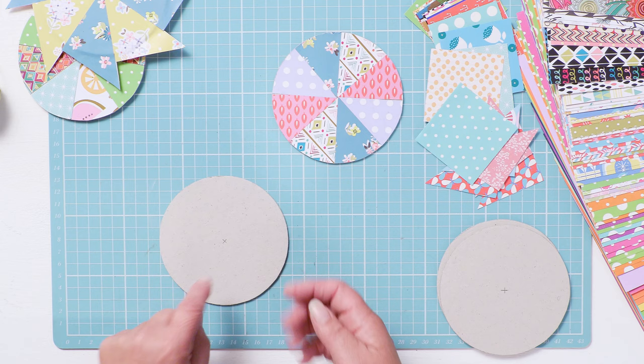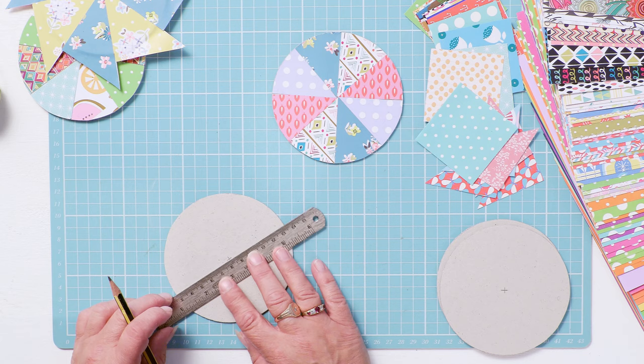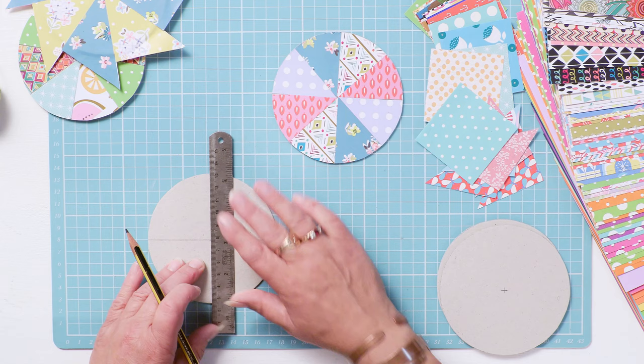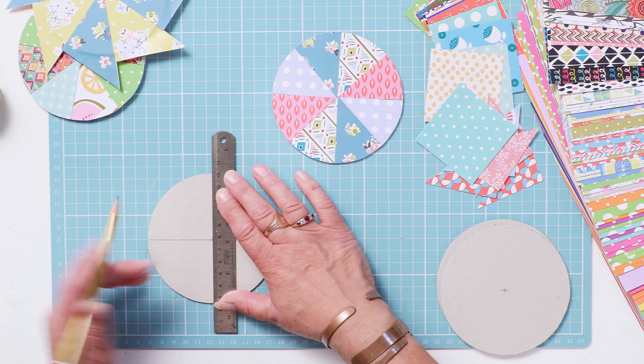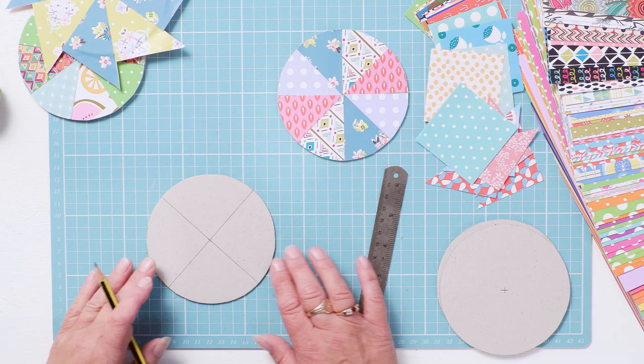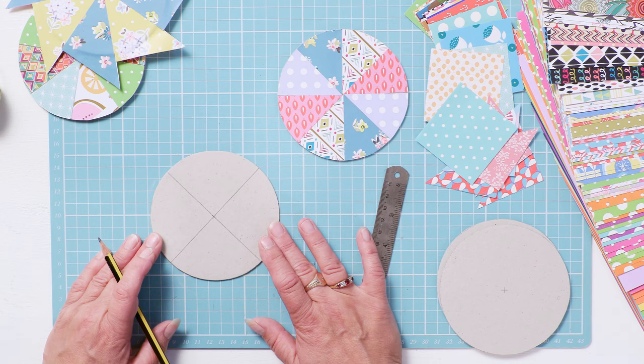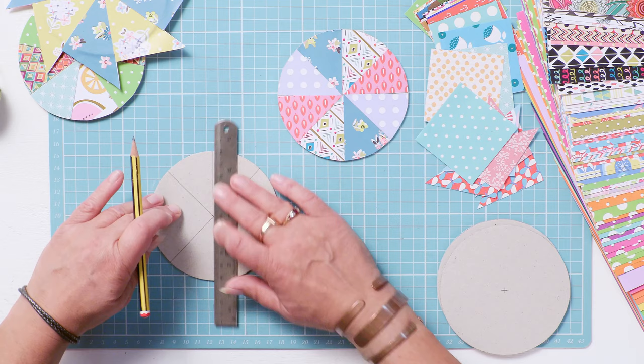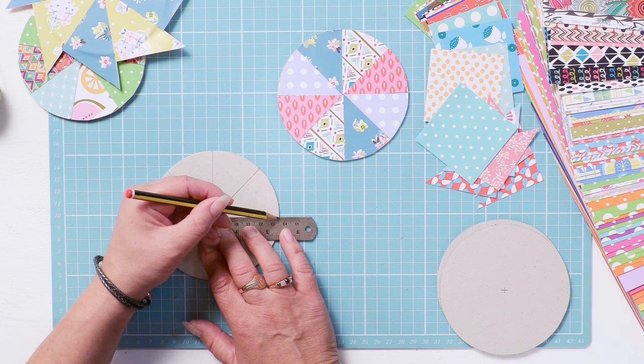And then from that centre point, just draw one line across. If you have a cutting mat, this really helps, because you can use your grid marks to make sure your next line is at 90 degrees. Or you could grab your child's school geometry set and do it that way. Then turn it so that you can put the 45 degree angles in, so you want to divide your circle into equal eighths.